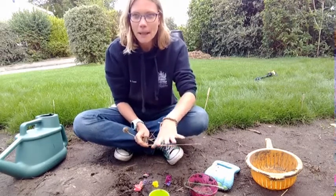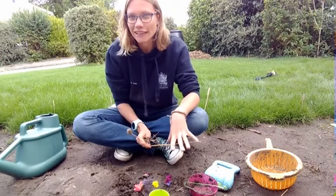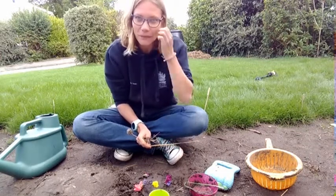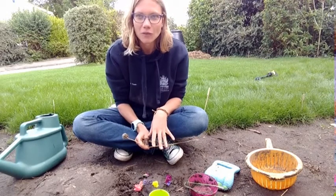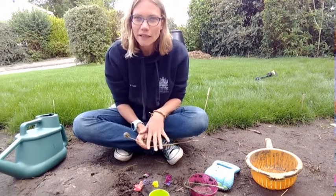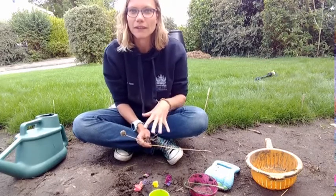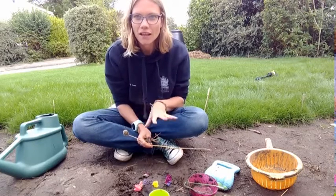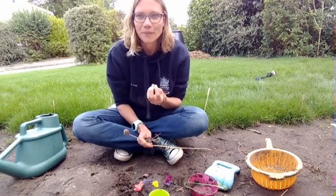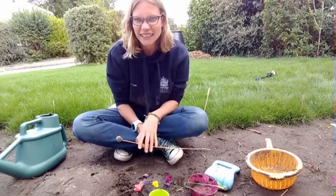If you've got a nice muddy patch in your garden that you're allowed to use for mud kitchen, that is ideal. But don't worry if you don't, because you can always buy some mud. If you are buying mud, make sure you get topsoil and not compost, because when you add water to make your mud mixture, topsoil makes the perfect consistency where compost doesn't.